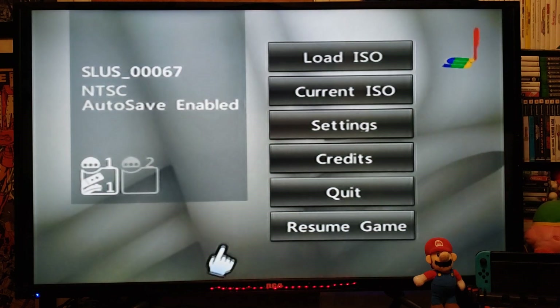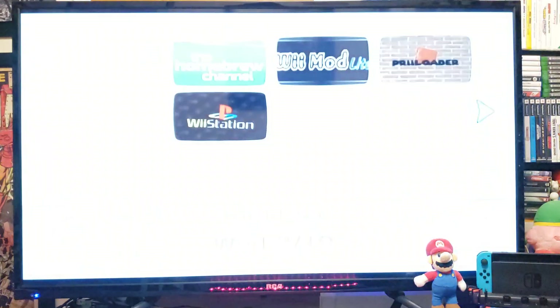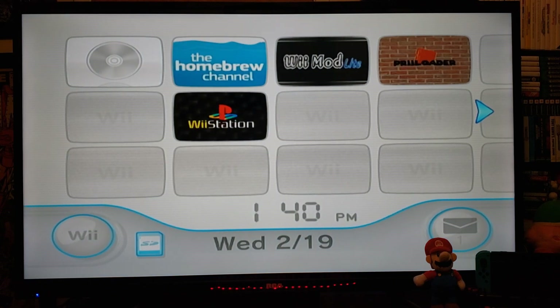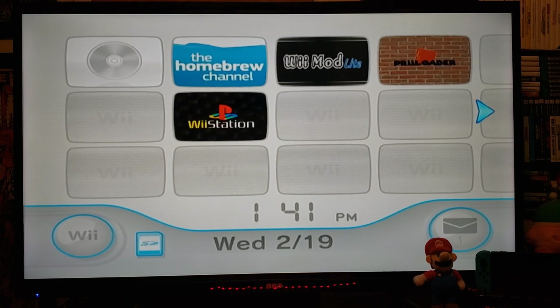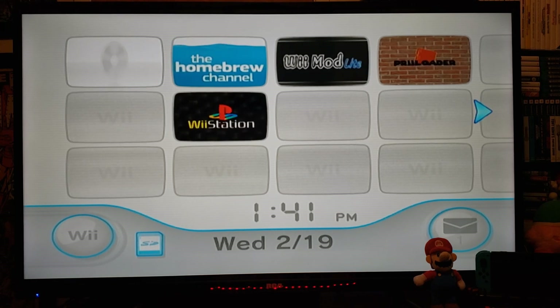So that is how you set up Wii Station 3.2. Like I said, this is the latest version. I will leave all the links you're going to need in the pinned comment of this video. I hope you guys enjoyed the video — please like, comment, and subscribe, and on to the next one.